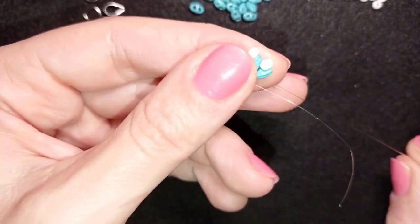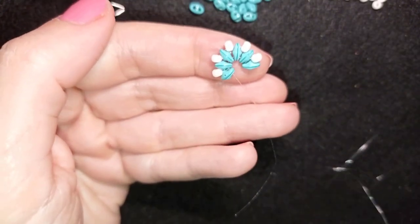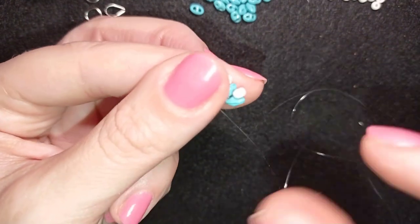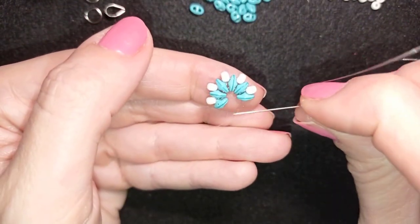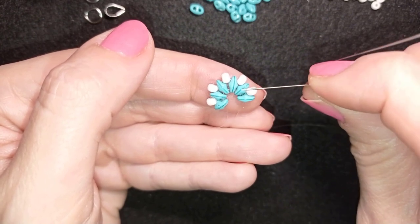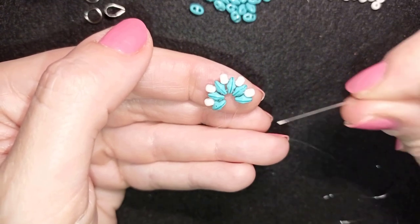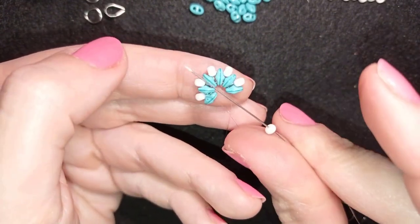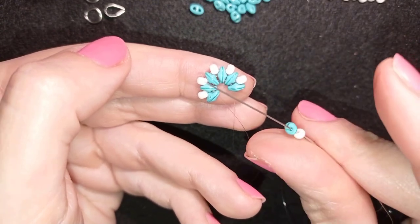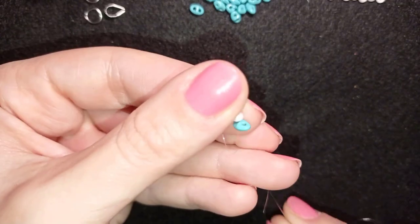Now I have this and I will turn my work in this direction because it's easier for me. Now I'm going to start a similar thing but this time I will be separating my Superduo beads with two beads, because here I have a curve and now I want a straight line. That is why I'm adding one A2 and one Superduo, sliding those down to my work.